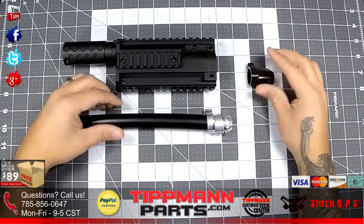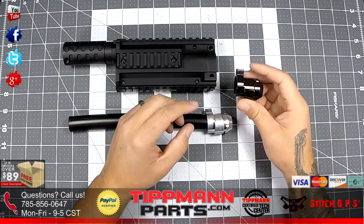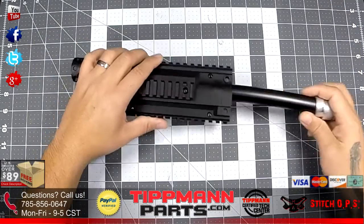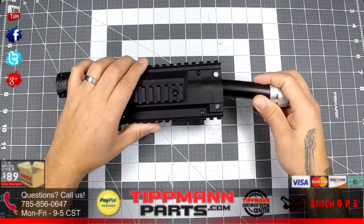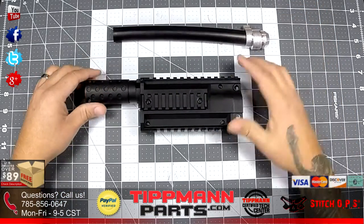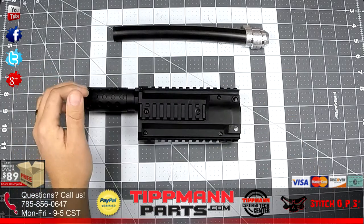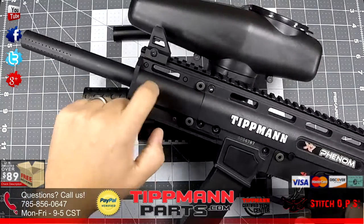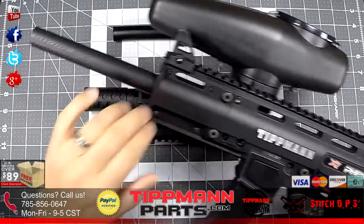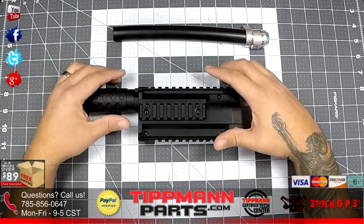Now they're making them two different colors, so the black one would be for the X7 Standard. Moving on — the plastic casing is the same type of plastic as the front shroud that comes with the Titman X7, so you know it's durable.